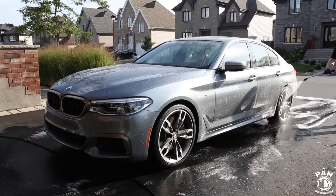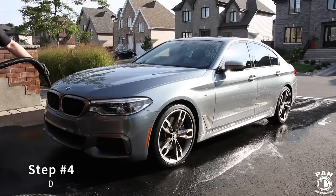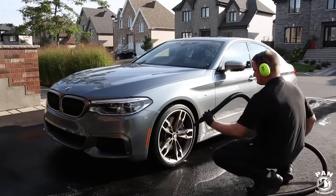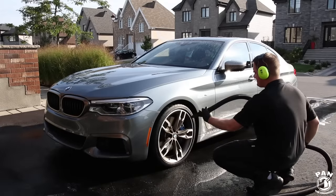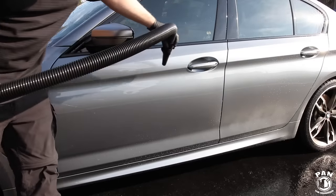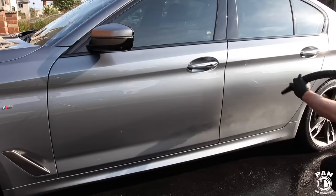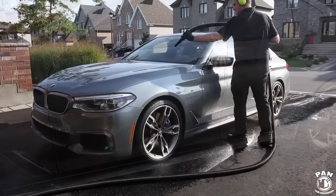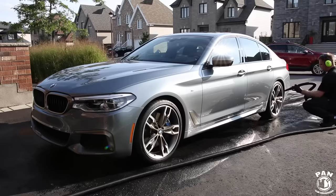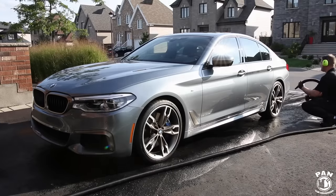Step number four is to dry the vehicle. I'm using the car dryer here, but you can also use a leaf blower as a less expensive alternative — you're essentially not touching the vehicle. Always wear protective earmuffs because these things get pretty loud, or noise-cancelling headphones work as well. In a couple of minutes you'll have dried your entire vehicle. It helps to dry even quicker if your paint is protected by a wax, a paint sealant, or a ceramic coating, because water beads and sheets off extremely quickly.